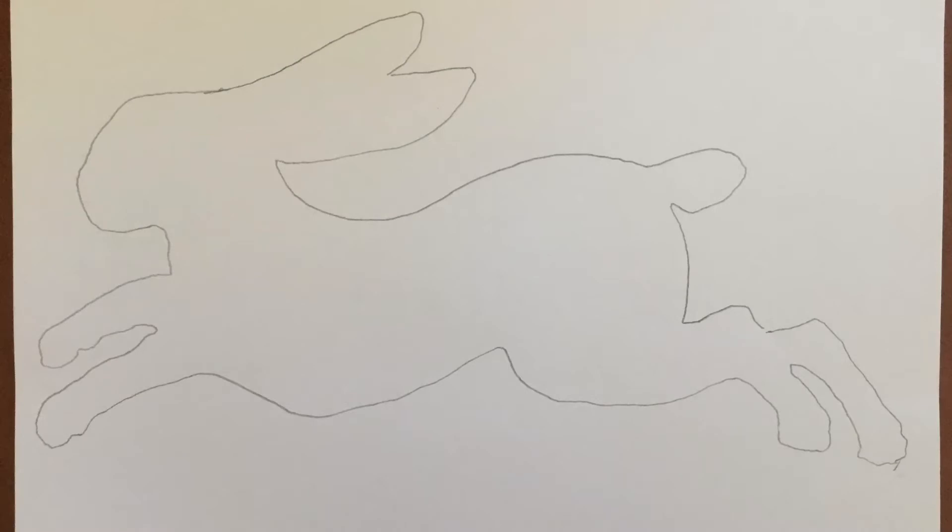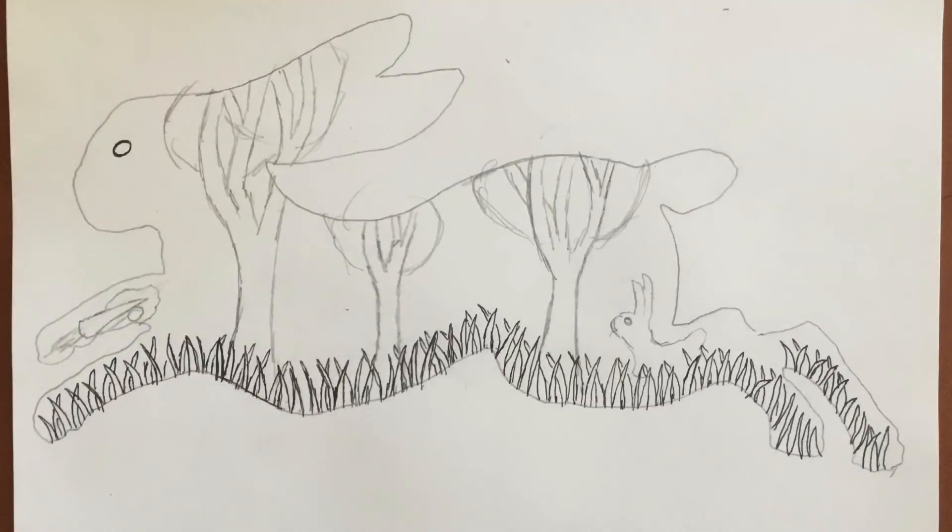Next you're gonna make an outline of that animal. Fill up the page, draw big. After you have your outline made, draw that animal's habitat inside the outline. You can draw where it lives, what's around it, or what it eats.